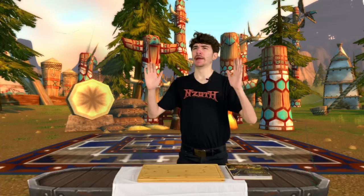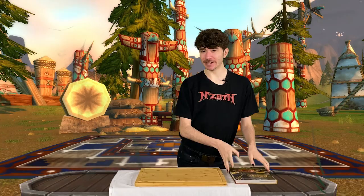Hello everyone. Welcome to Cooking in Azeroth, the first ever cooking show in Azeroth. My name is Platinum, and today we're gonna be making something very special from the World of Warcraft cookbook. Since we're in Mulgore, we're gonna make some Mulgore Spice Bread.